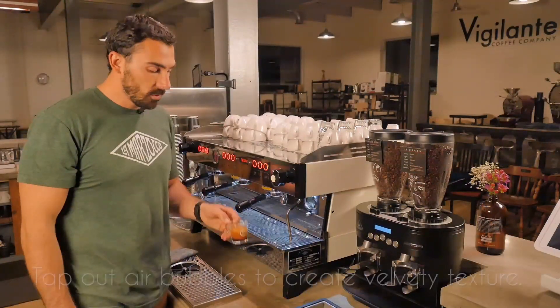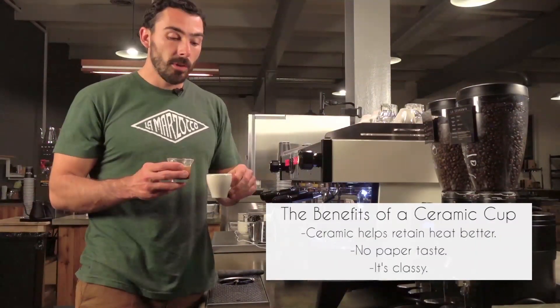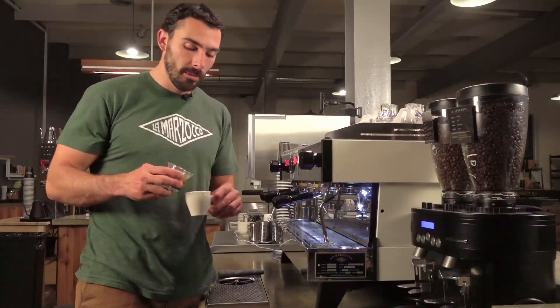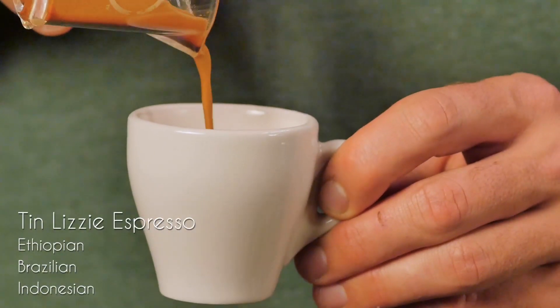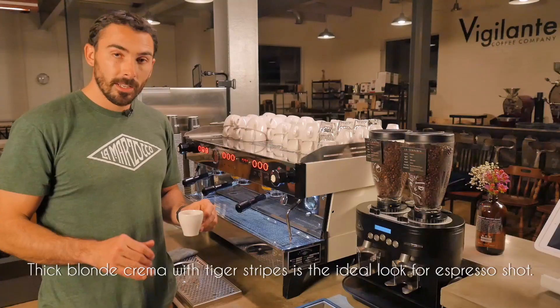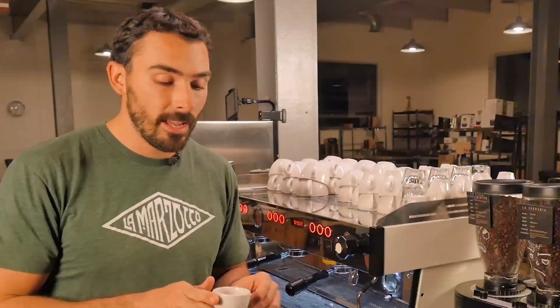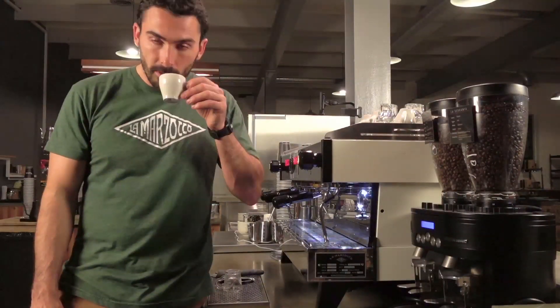Once we're finished, we're simply going to tap out any air bubbles that we might have. Grab your ceramic cup — you never want to put your espresso in a paper cup. If you've done this right, you're going to have a nice thick golden hue on top of the espresso. That's a really good sign that you've pulled an excellent shot of espresso. And then enjoy.